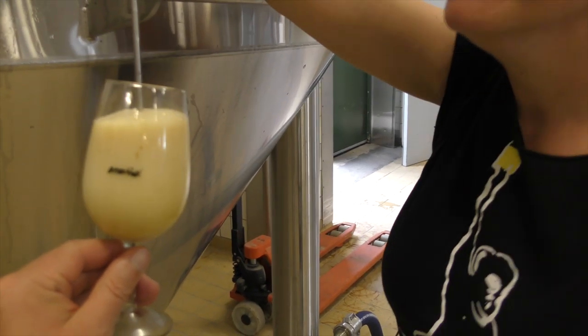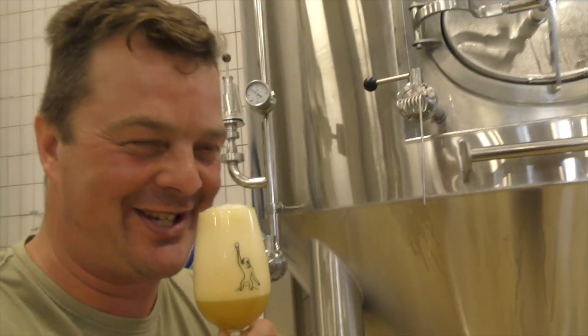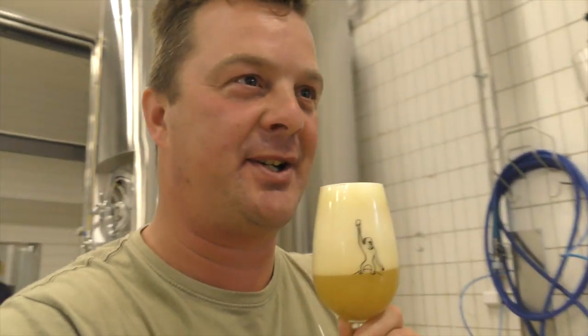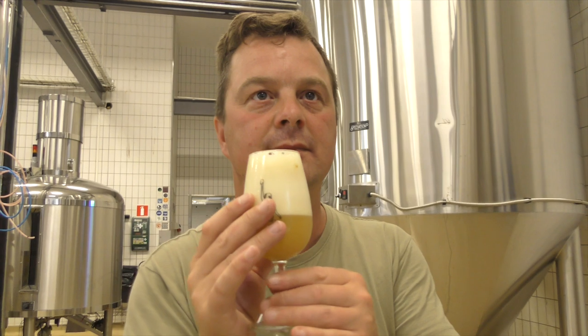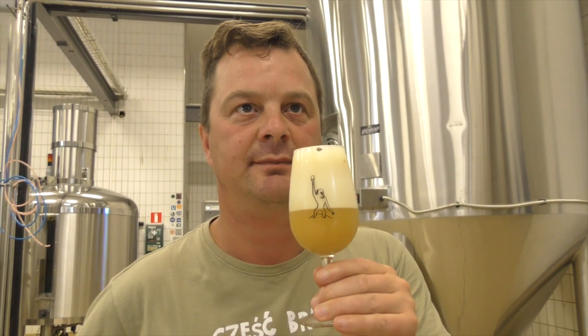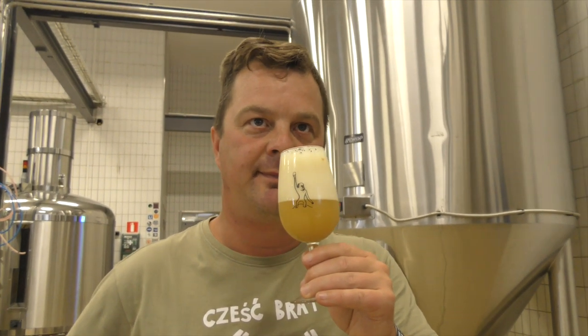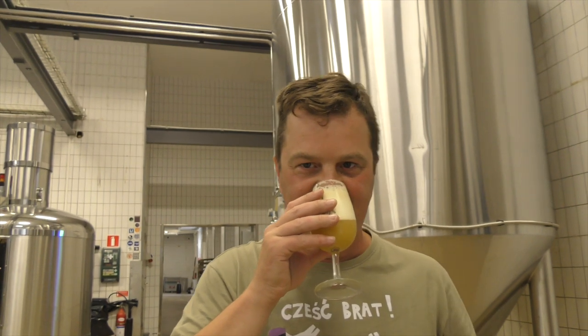Straight from the tank - oh, smell that. It's pure tropical juice coming out. That's awesome. What do I have? You have Second Base - it's a collab with Mikkeller NYC. It's a take on their Pango, but it's a double IPA with lactose. It's got a malt profile similar to what they do in New York, but with mango, passion fruit and pineapple. Proper classic Brewski but with an American touch. ABV: eight percent.